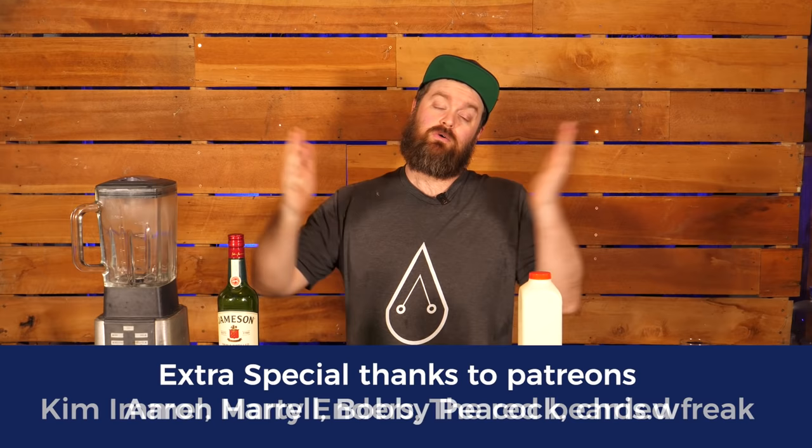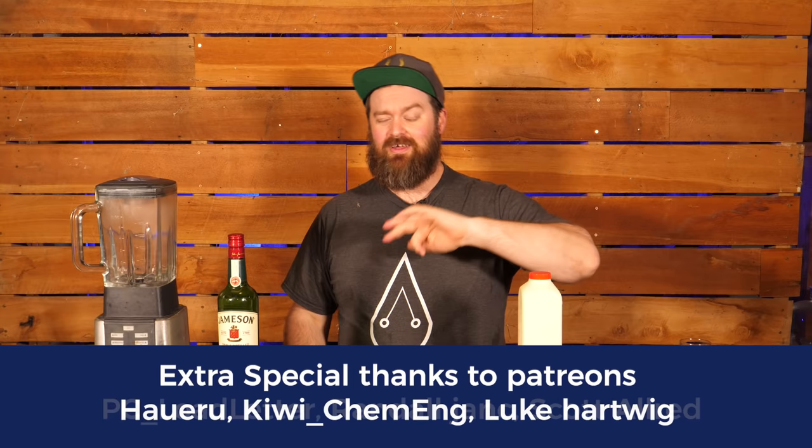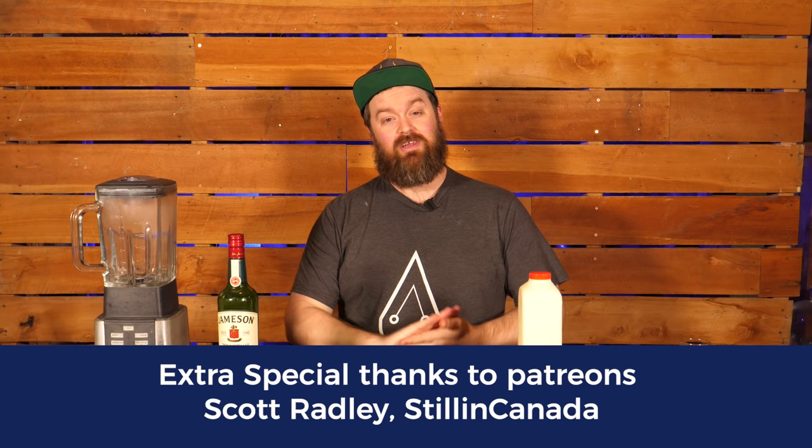Welcome Distiller, everyone. I'm Jesse and this is the channel all about chasing the craft of home distillation and making it a legitimate hobby. So if that's what you're into, or if you're just into craft spirits or messing around with spirits, sign up now, hit subscribe down below and you won't miss anything.